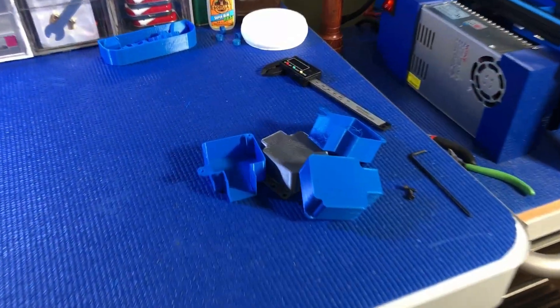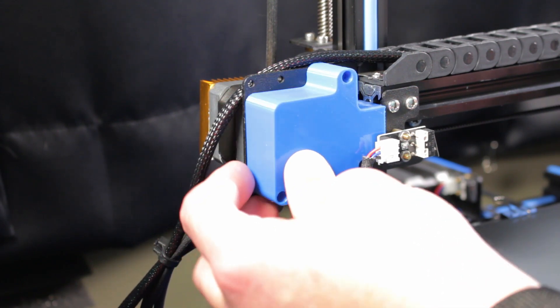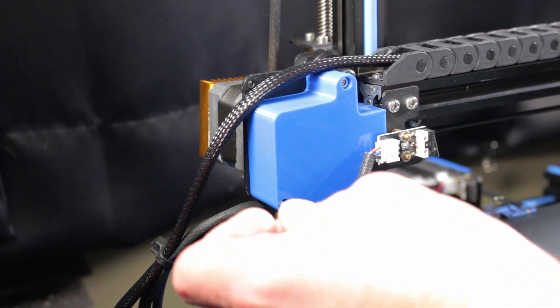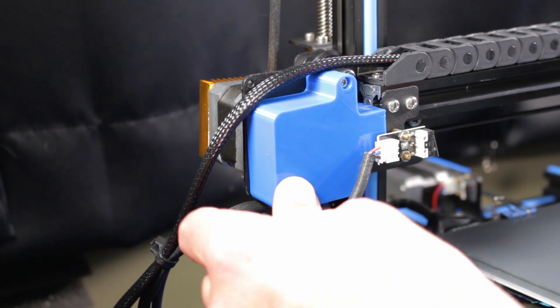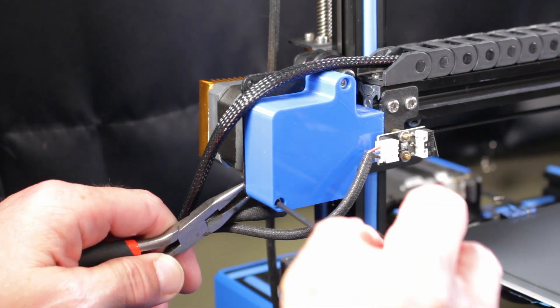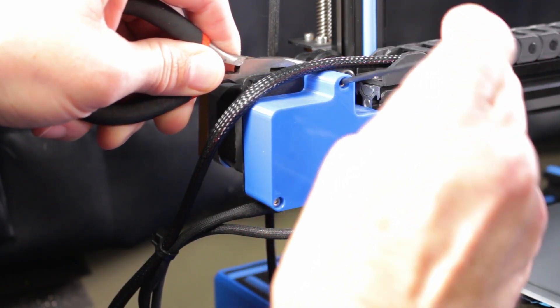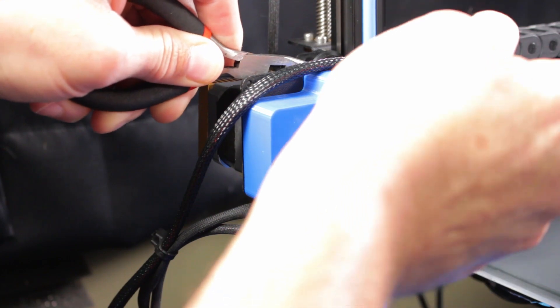Next up is the X-axis pulley cover. This was actually the first cover that I made for this printer, and the final design went through several iterations before I landed on this one. It also prints without supports, and with the filament and layer height of your choosing. It simply slips over the pulley and behind the X-axis limit switch. I use M3 by 25mm screws for this with nylock nuts. You can use regular M3 nuts, but I've found that there's a fair bit of vibration here and they would loosen over time, which would cause the cover to rattle.